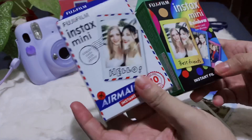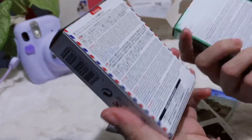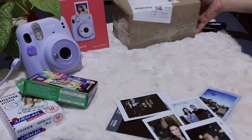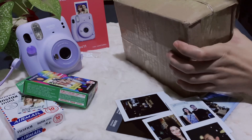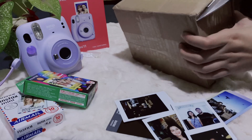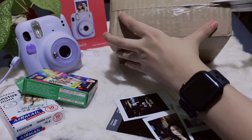And next is these two extra films. I got the airmail and the rainbow — so cute, tag-ten sheets lang. I also got a plain one. I ordered this from Shopee kasi walang freebie doon sa store na pinagbilihan namin sa Nuvali, Solinad.